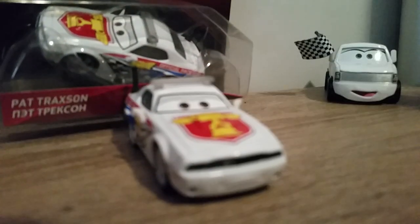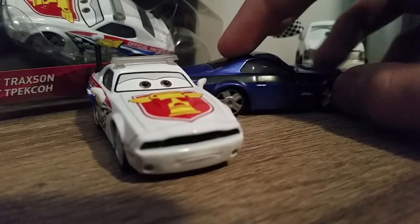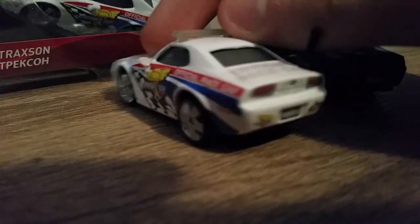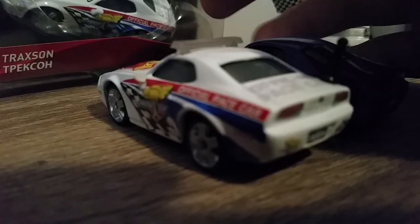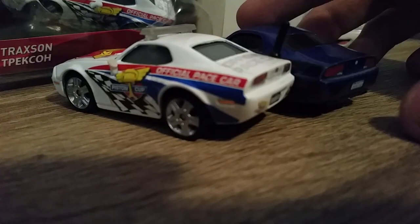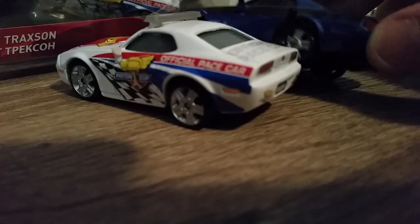I'm also comparing him to Red Talk Red, who uses the exact same model as Pat Traxon but with the different features I explained earlier. You can see they've even got this little orange light here — it's very hard to see on Rod, but here's a better look. It's the same dot, just in different colours.